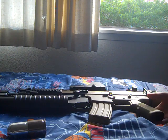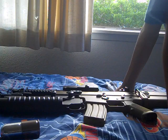Hi YouTube, this is Ninja from HRD Airsoft. This is my new M203 grenade launcher.